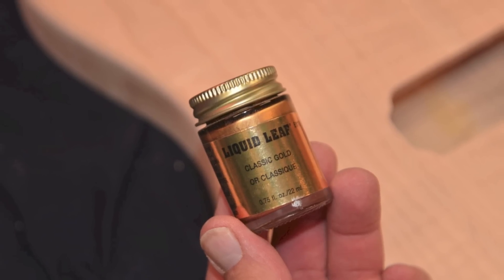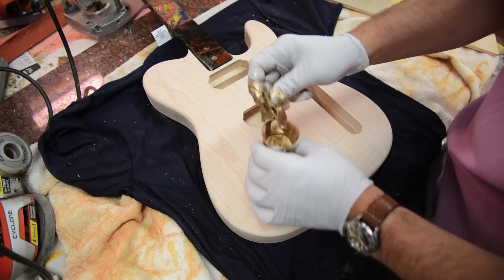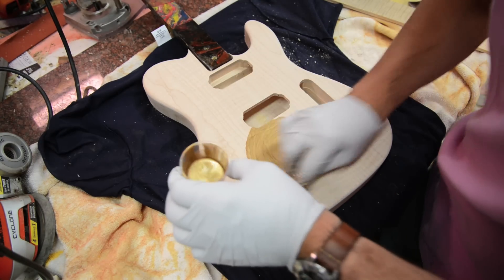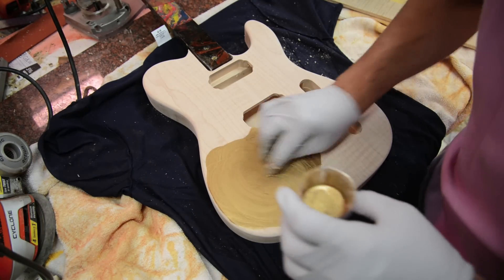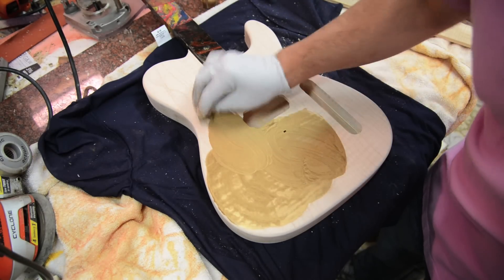Today I'm going to be using Liquid Leaf — it's a solvent-based paint. I thinned it a little bit, about half paint and half thinner, because it was a little bit too thick. I just thinned it out half and half in a little cup.